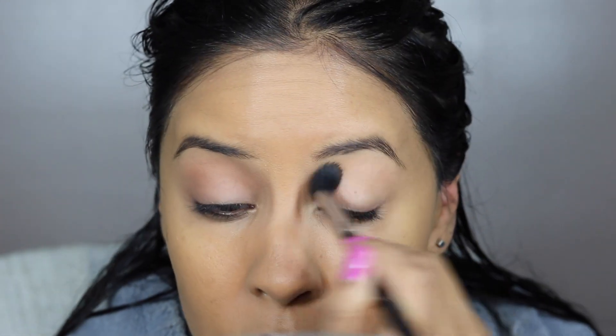I realized as I was editing this, this looks really familiar — I do this look all the time. So if you feel like you've seen this look, you have, but this is how I'm doing it. I did do a little different this time though.